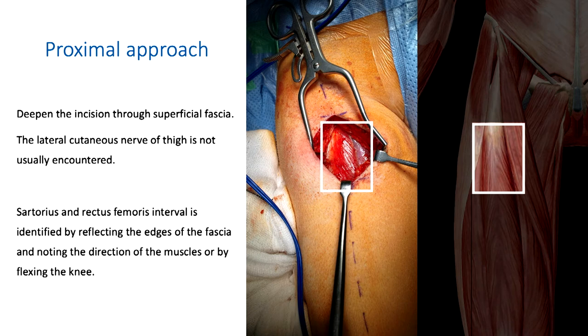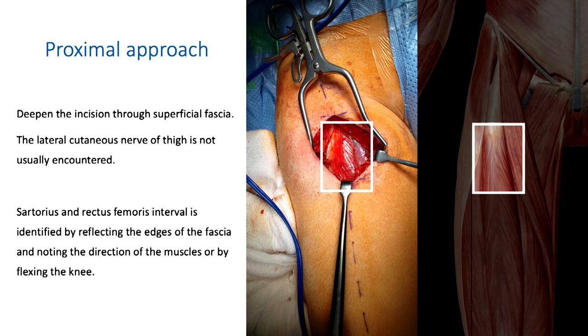Here is the incision: skin incision through fascia, reflect the fascia, keep the skin edges viable. You will look for the interval between rectus femoris and sartorius. How do you identify this interval? Simply by flexing the knee and see which muscle tightens up — rectus will tighten, sartorius won't. The other way is to look at the direction of the fibers: one is oblique and one is straight vertical. Rectus femoris is often covered by its own envelope of fascia.